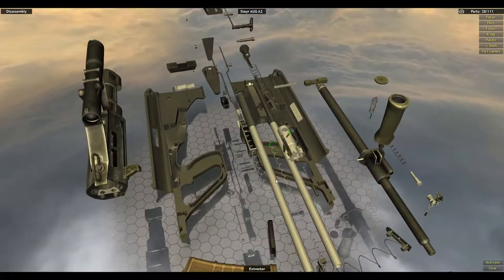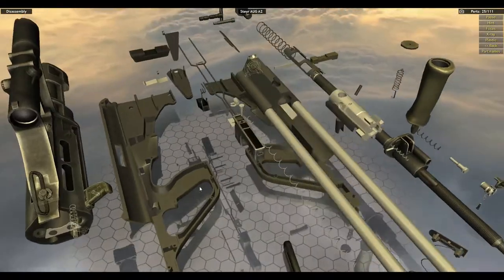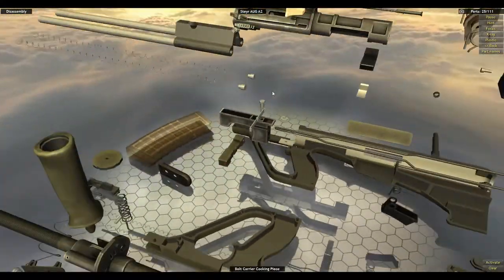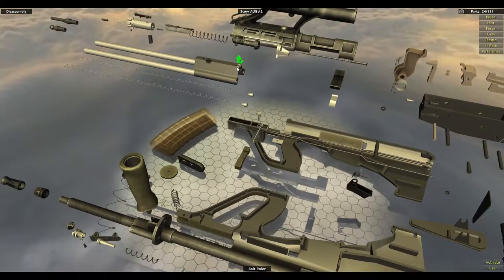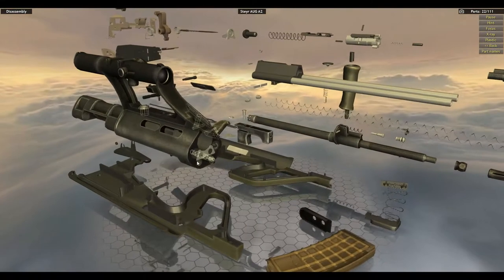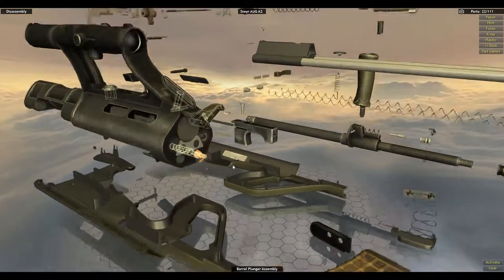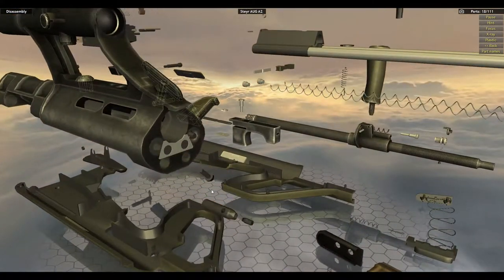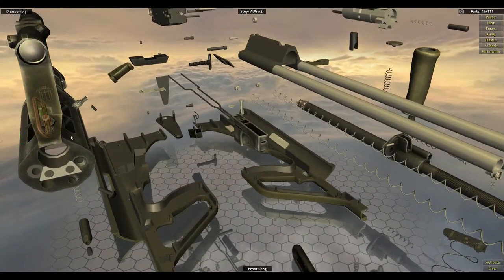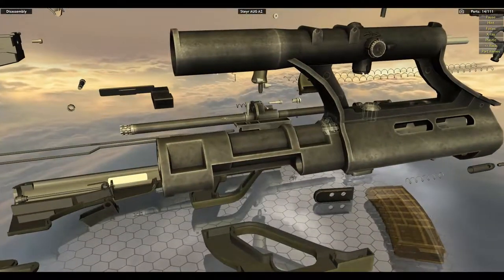Looks like there's one more piece — the extractor. Bolt carrier talking piece. Holy crap, a lot of little tiny pieces. This is going to be a car game mode to get sniper on. You're going to have to do a lot of thinking, but that's fine. Give it a shot, see what I do. Always been up for a challenge.